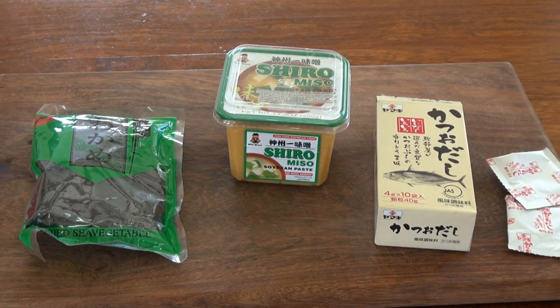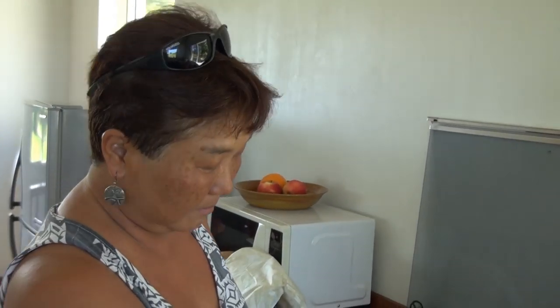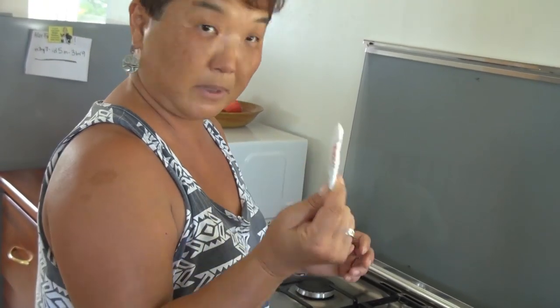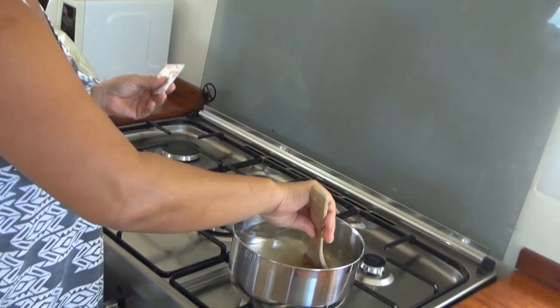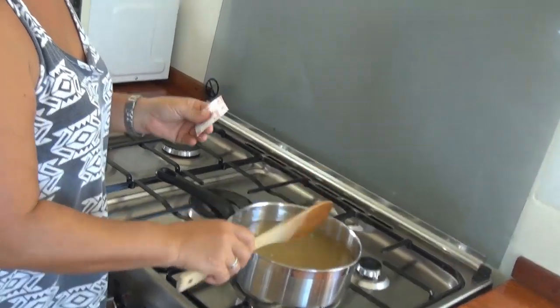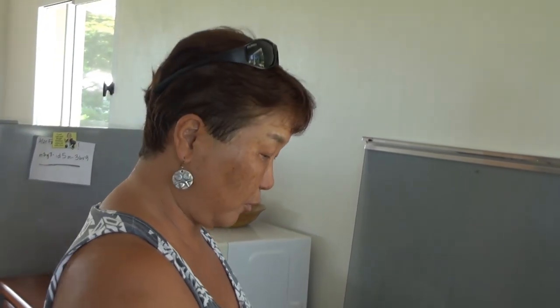Mayumi says you can also use seaweed stock for this. I just put the fire on a pot with a little over four cups of water. Then I put in one packet of dashi, depending on how much you are making. Wait until the water gets warmer, but never boil miso soup.